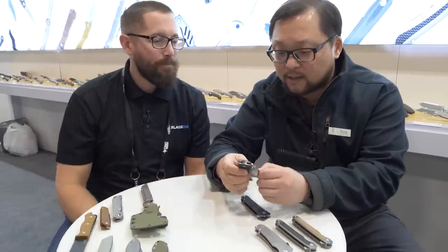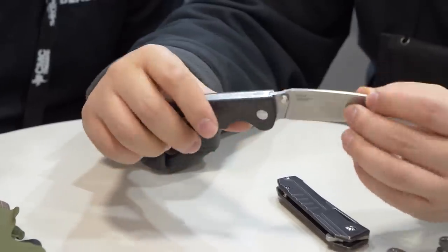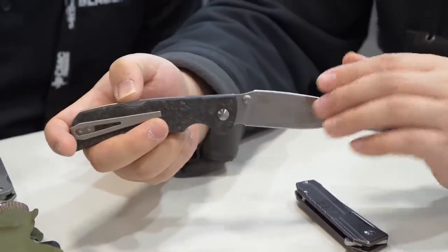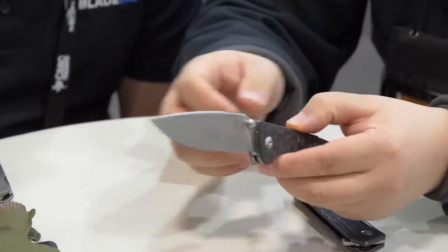Something a little different with a lockback — it's called the Slicer. It's their new lockback; probably the second lockback design by Kaiser. It has an S35VN steel blade.